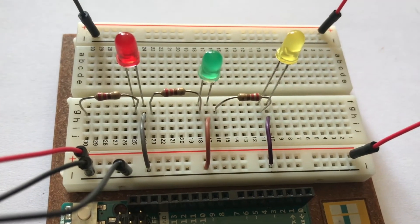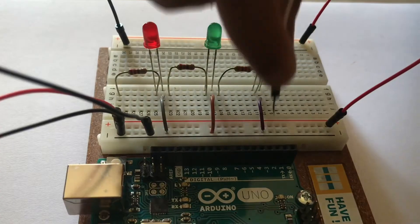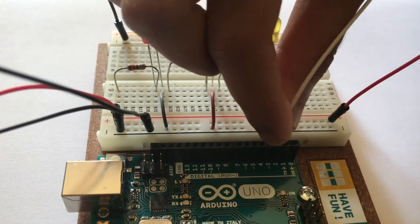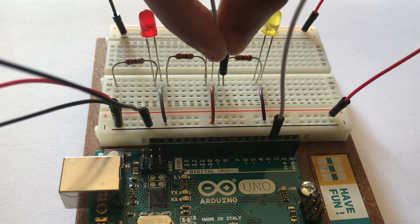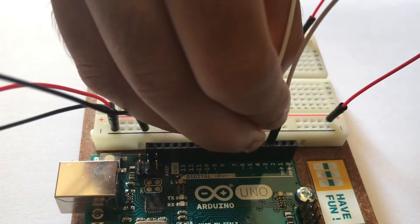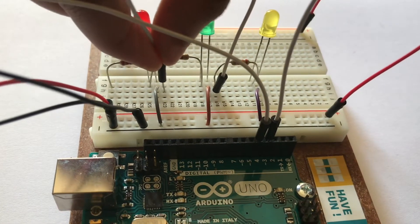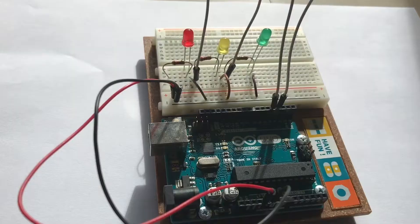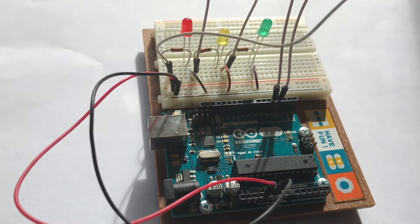Connect the cathode — the shorter leg of the LED — to ground on the breadboard. Then attach the 220 ohm resistor to the longer leg of the LED. Using a jumper wire, connect pin number three on the Arduino board to one side of the resistor of the yellow LED. Then using another jumper wire, connect pin number four on the Arduino board to the other leg of the resistor of the green LED.